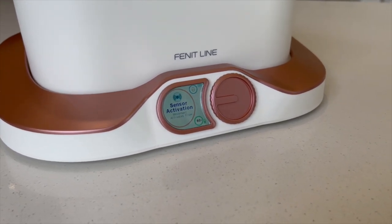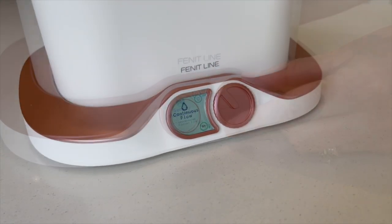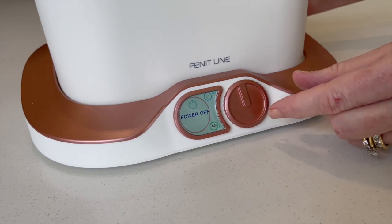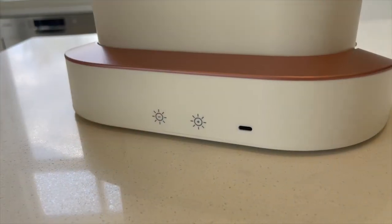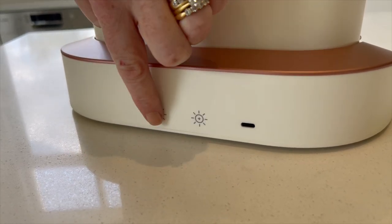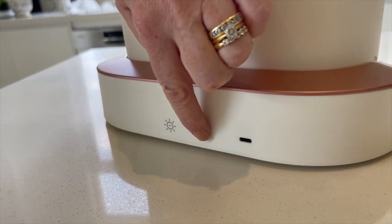If you turn the dial back to the top, this shuts off the fountain completely and no water will flow. At the end of the docking station, you can increase or decrease the brightness of the digital display on the front by slowly tapping the brightness level you need.